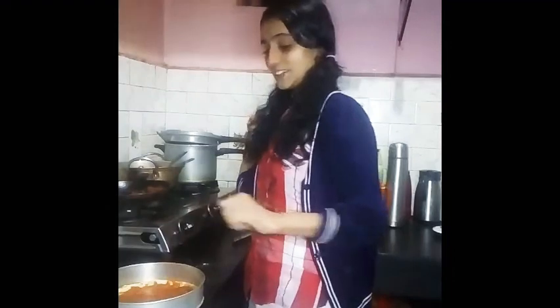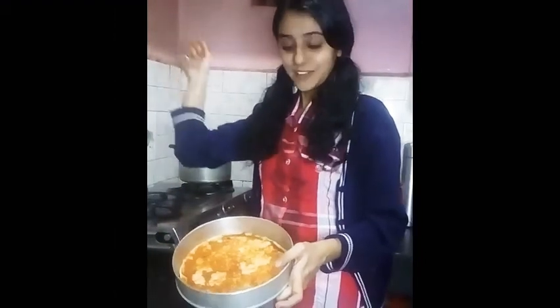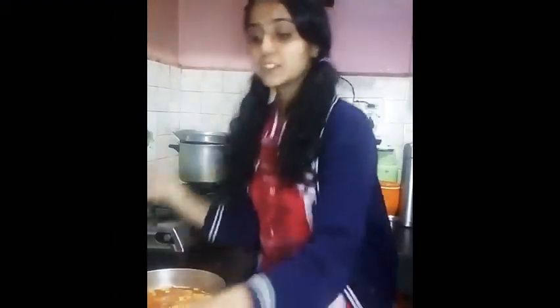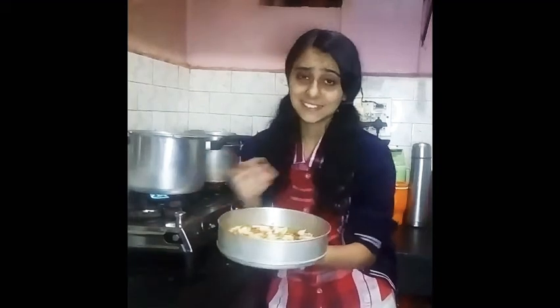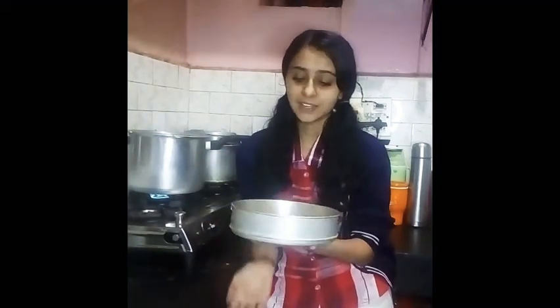Next, let's spread the white sauce over it. I have spread the white sauce. Now we will add vegetables over it. I am taking capsicum, tomatoes and onion. This is the topping that I have used — you can use whatever toppings you like.